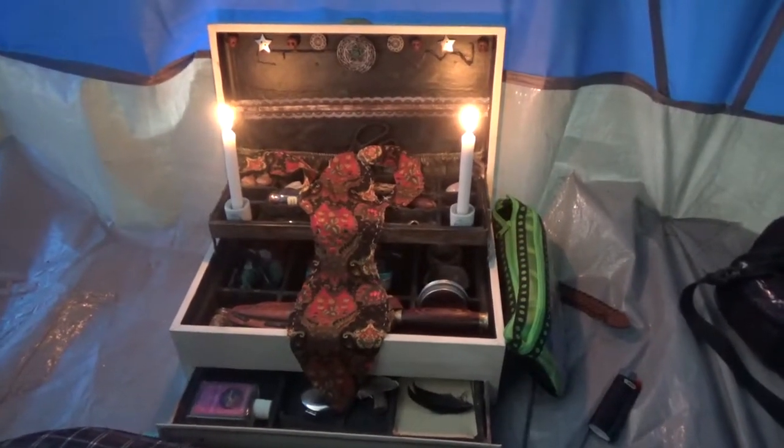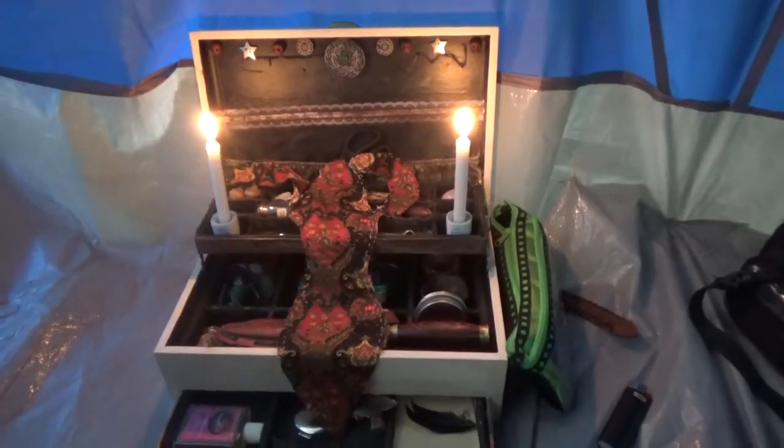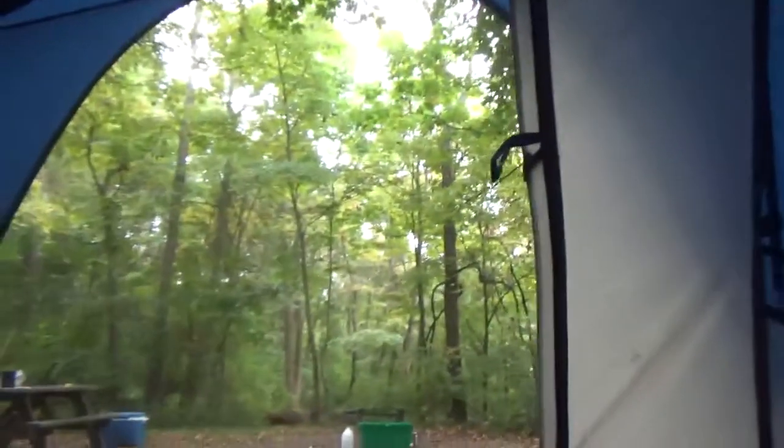Hello everyone, In the Mist by Analia. Analia Raven here. I just wanted to show you guys my traveling altar that I created. We are in my tent — I'm camping out with my sister. Say hi Kaelin. And this is our tent, our campsite.